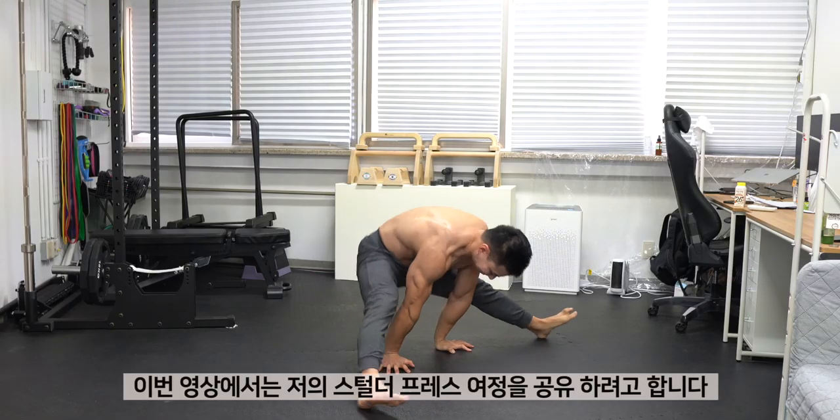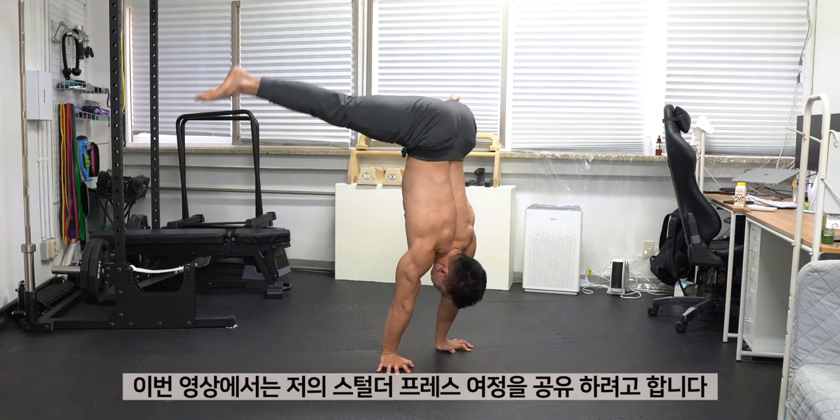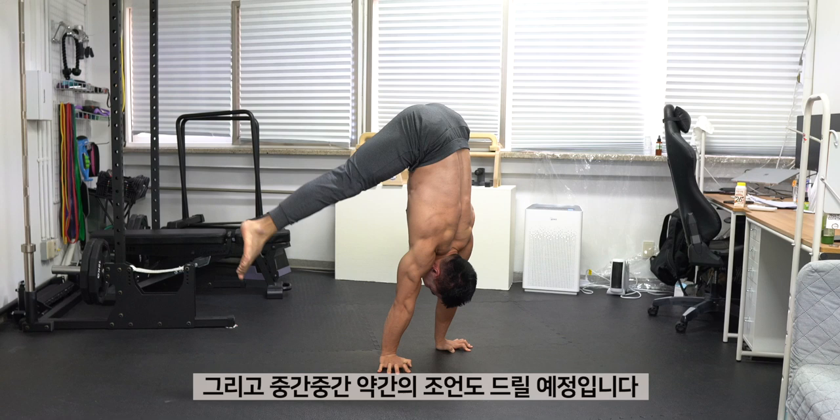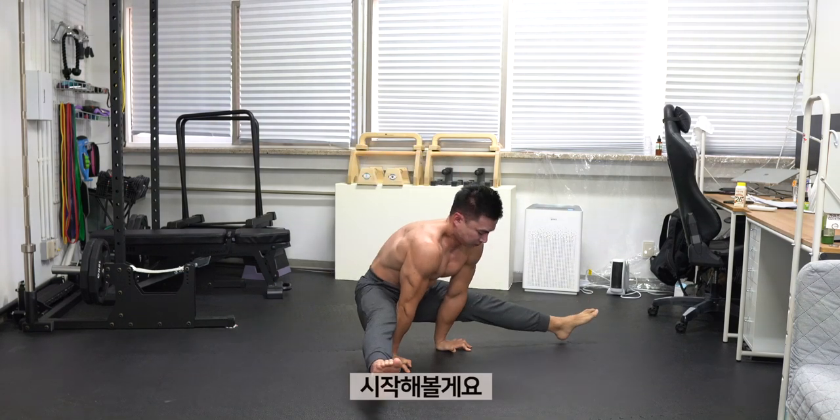What's up guys, I'm Dayanjong. Welcome back to my channel. In this video, I would like to share my journey to get the straddle press. I'll share what kind of training I did and share some tips along the way. Let's get started.